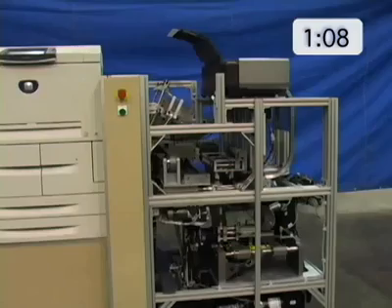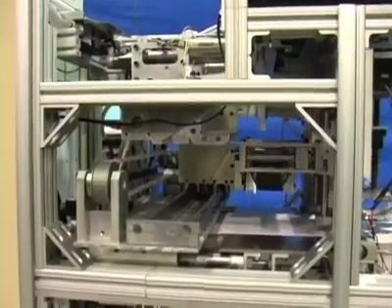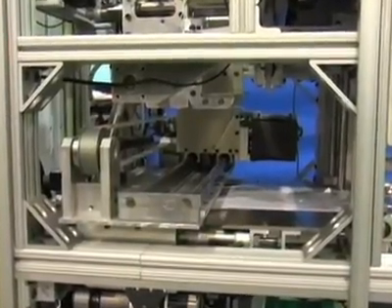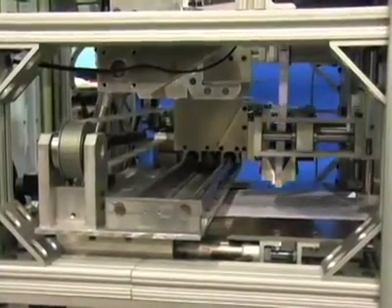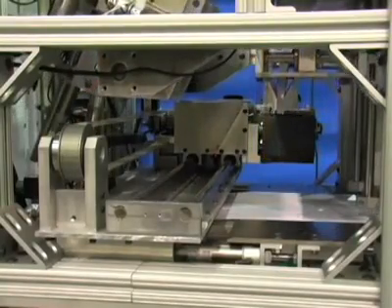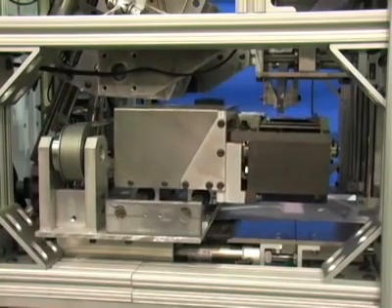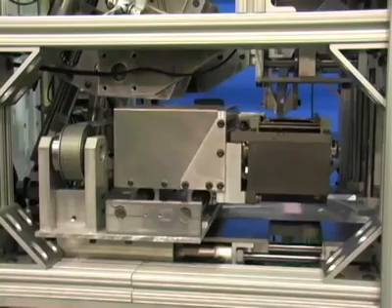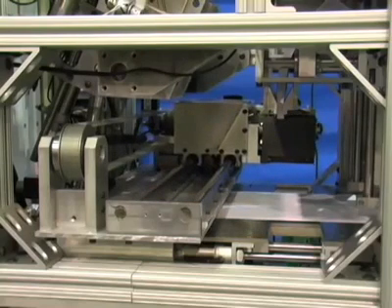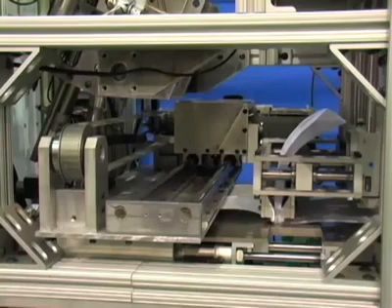Let's take a closer look at the process. The accumulator transfers the finished book block to a clamp. The clamp enables the book block to travel vertically. The spine is milled and a rotating wheel applies a thin layer of heat-activated glue. The cover is pressed to the glued edge and wrapped around the book block.